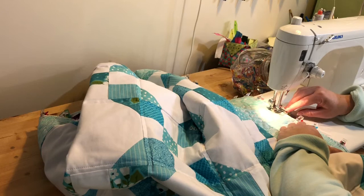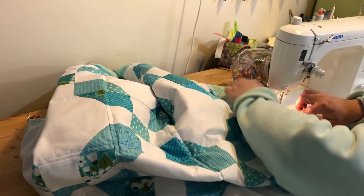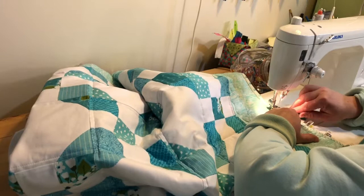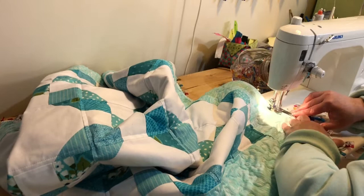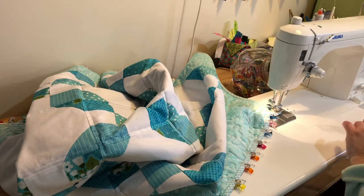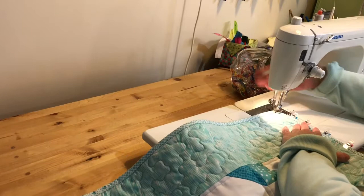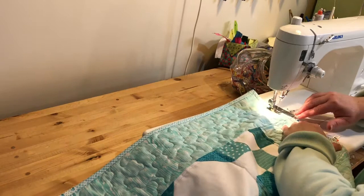When we get to the corner, we're going to stop with our needle down and pivot the quilt. Just check and make sure everything's working okay. We'll stop right with our needle down right in the corner, lift our presser foot, turn the quilt, put the presser foot back down, and keep sewing. I'm just going to check that I caught my corner — yes I did.